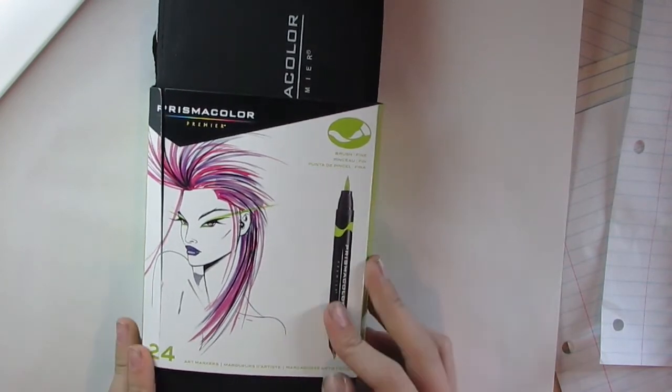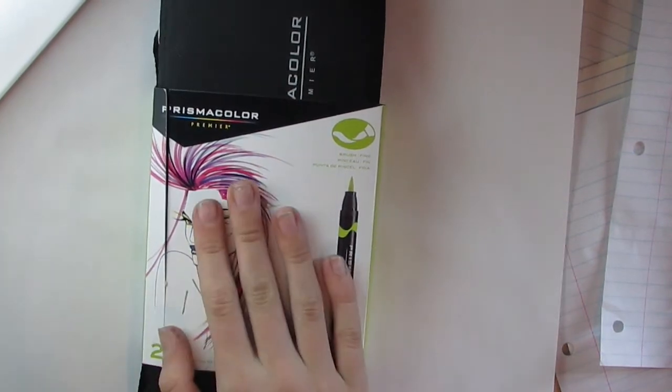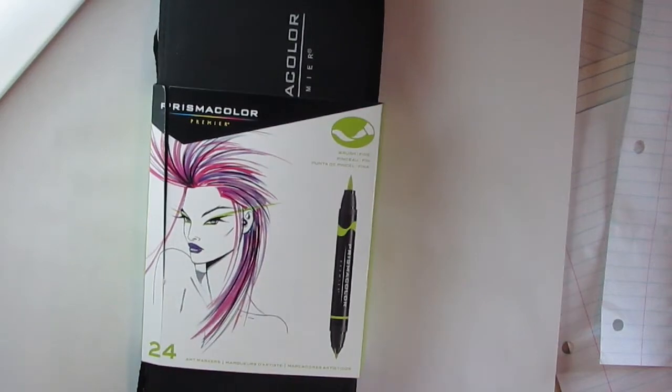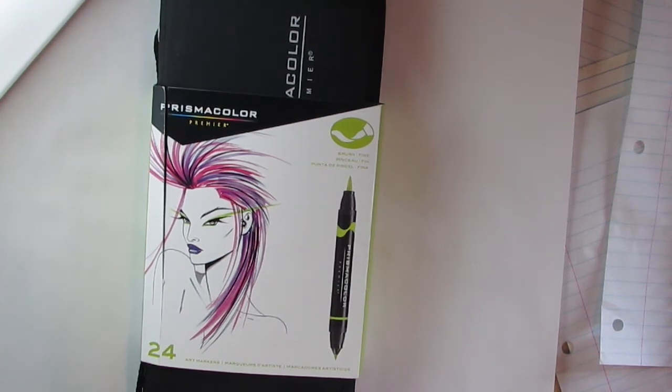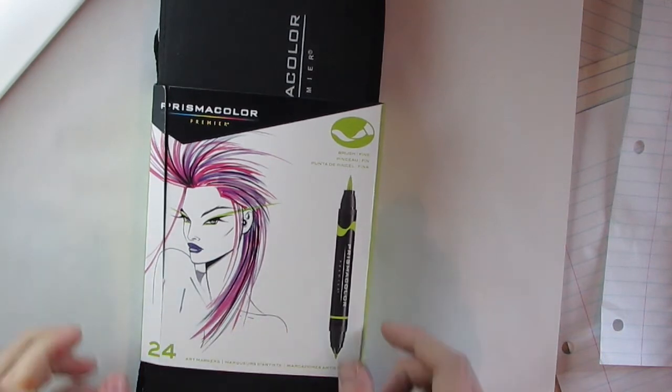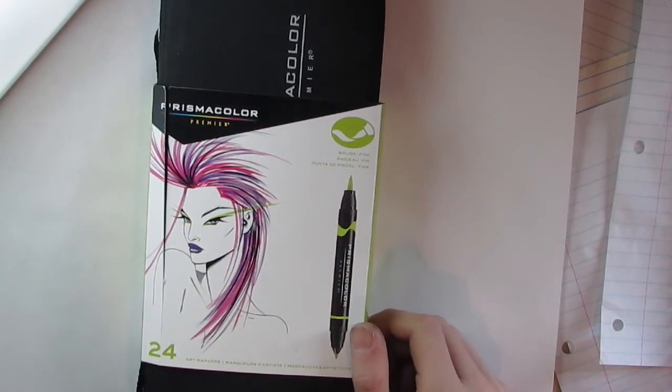I also got the Prismacolor Premier case 1224 brush markers, which I'm really excited about because I think I'm going to be moving away from Copics — they're so expensive. These are expensive too but not as much. At my Michaels, Copics are always out of stock and you can't get individual ones, but with this set you can, so that's why I got it. I really like markers and I have used these before, but everything else I haven't used yet.